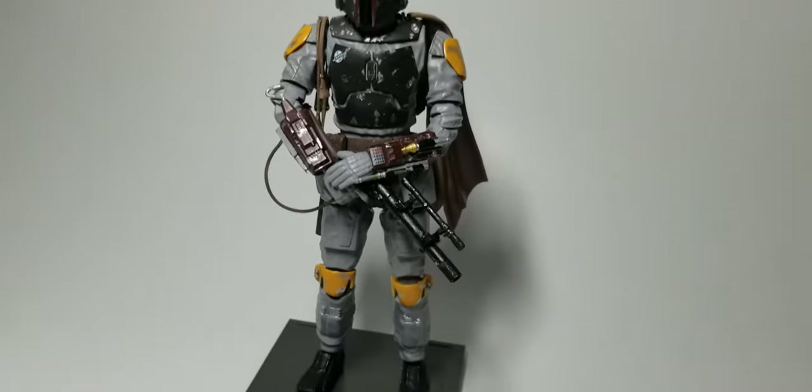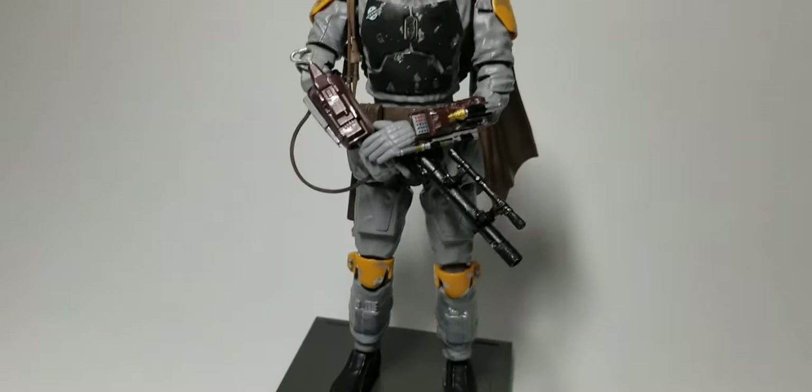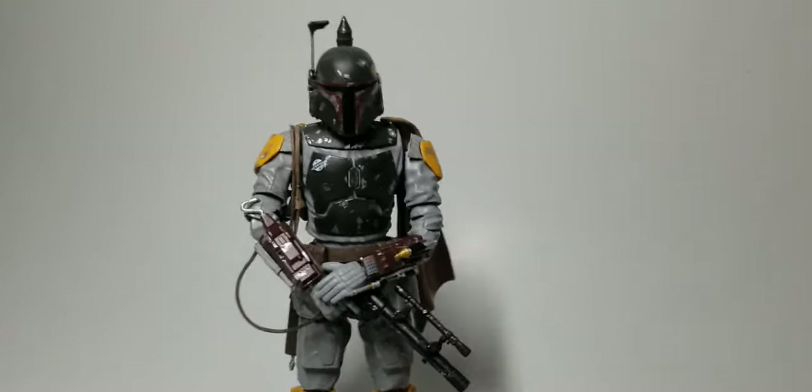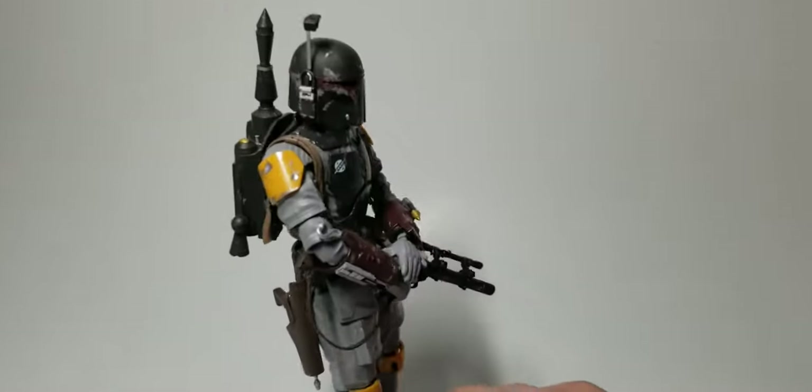But everything turned out really well with this kit. Lots of detail and it just went together really well. A few gaps here and there but nothing that you can't fill in.